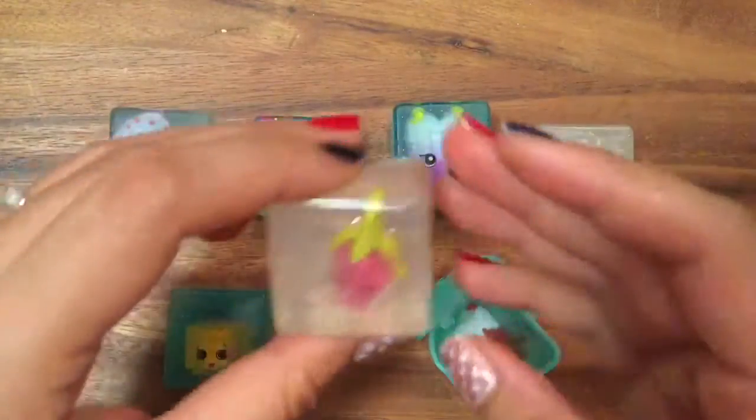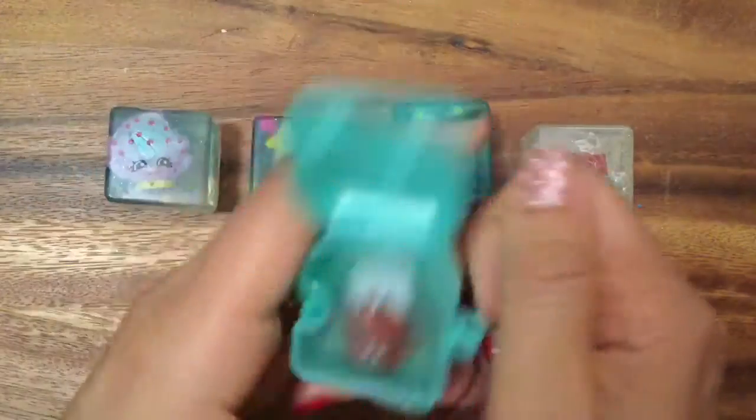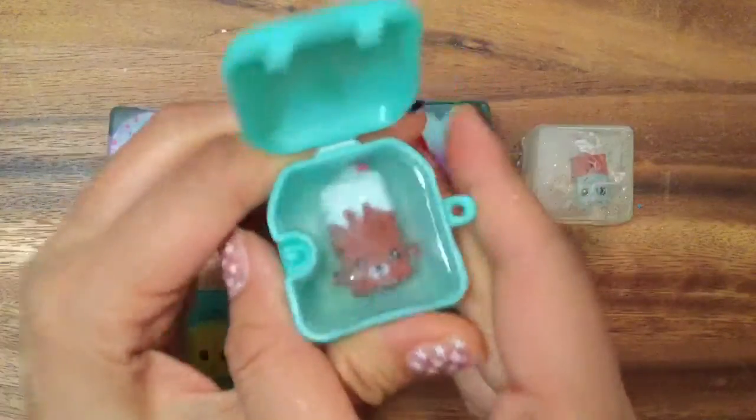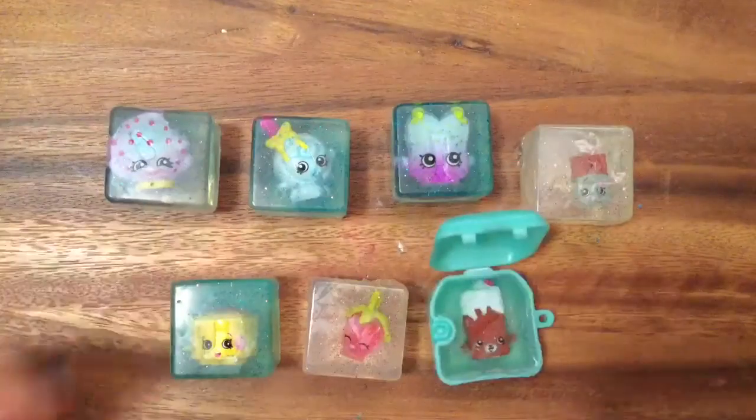I love the way these turned out. Strawberry Kiss — I made a soap inside here that I cannot take out, so I'm still trying to figure out how to take her out. Maybe I have to put her in hot water or something. And this is Brittany Brownie. So let's get started on this really fun tutorial.